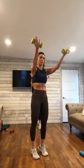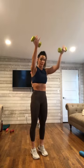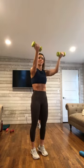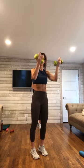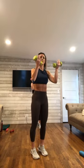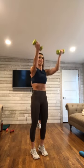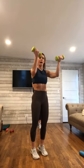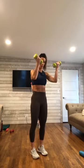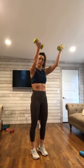Hold it here. You're going to lift in that high half toe — it is a small press up. Small bend and a press. You're shooting those arms just slightly out to a diagonal. Little presses here. 10 down to 1.